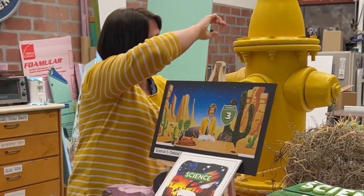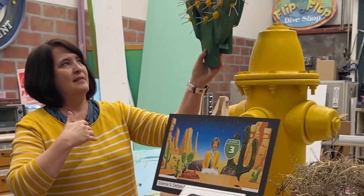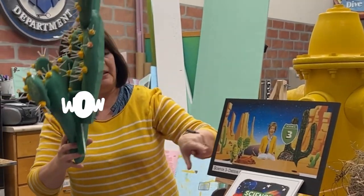We have the cactus back there. This is Russell — I'm Jody. Russell made this for us, and he also put together a tumbleweed.